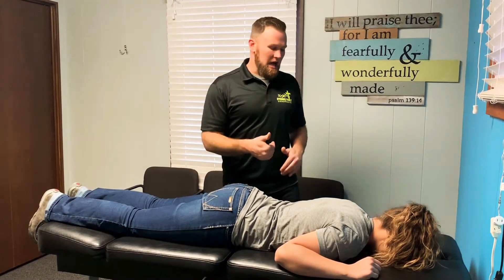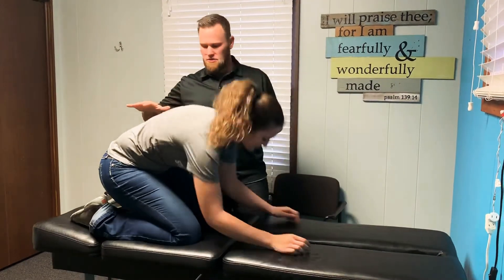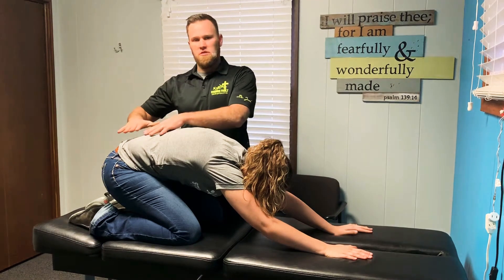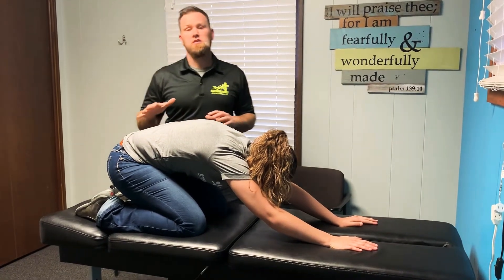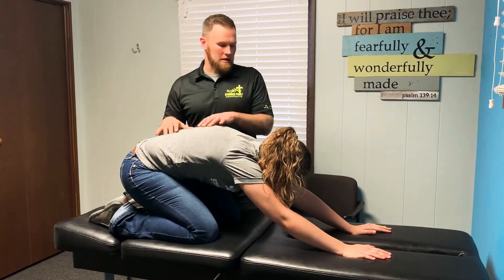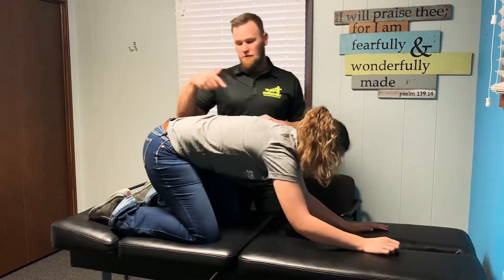This next one is a child's pose. She's going to sit back on her knees and sit back into her heels, pushing her hands out in front of her. The purpose is to push back and stretch the lower back, pelvis, and hips, taking nice slow deep breaths. She'll relax and do that five to ten times — a nice easy, slow stretch. Those are the first couple done on hands and knees, then we'll flip over on the back.